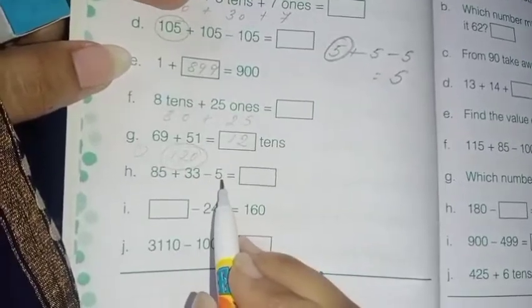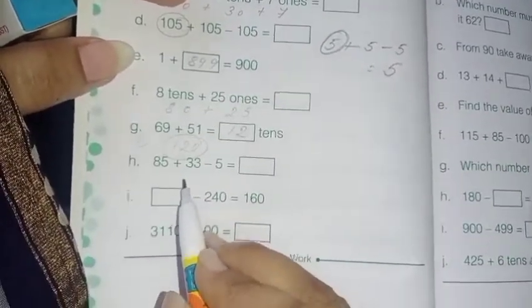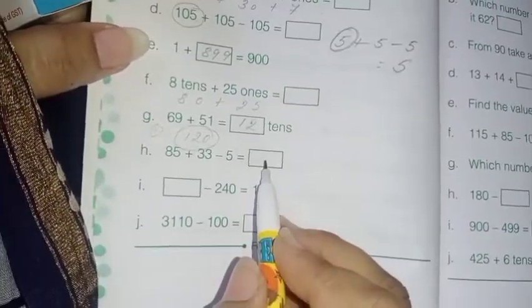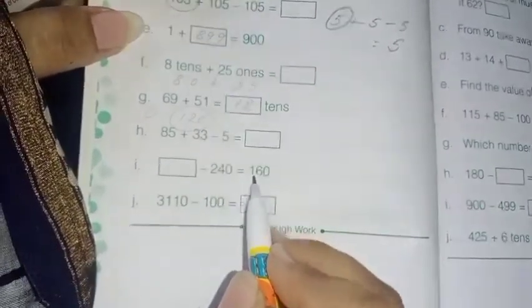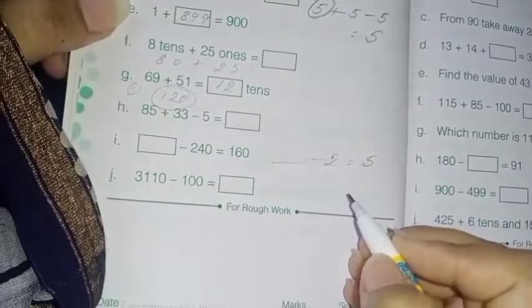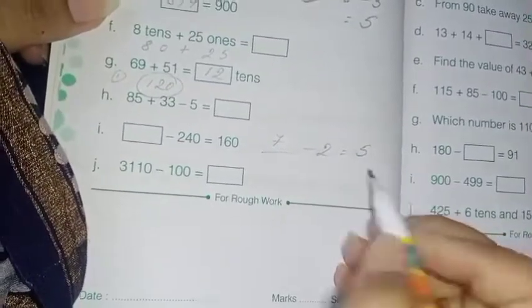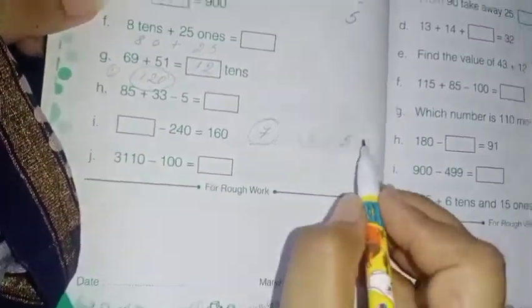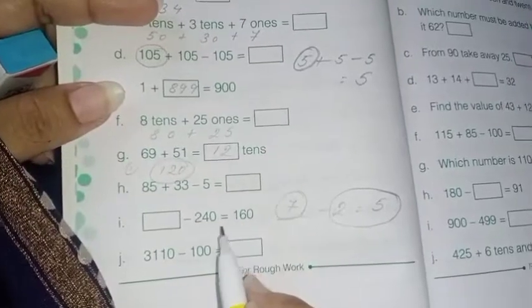Next: 85 plus 33 minus 5 equals dash. First you have to add 85 and 33, then subtract 5 from the result. Next: dash minus 240 equals 160. Just like 'what minus 2 equals 5?' — you add 5 plus 2 to get 7. Same way, add 160 plus 240 to get the answer.